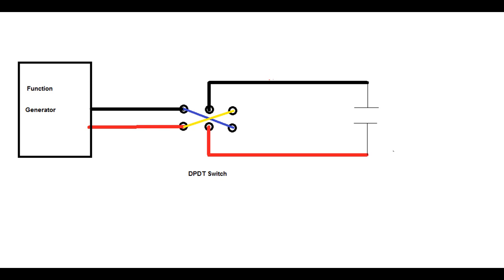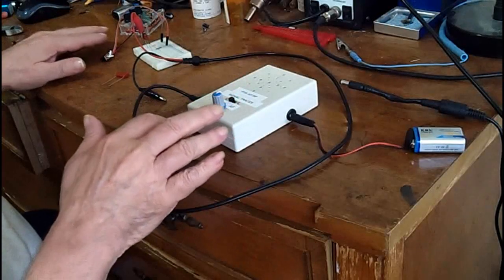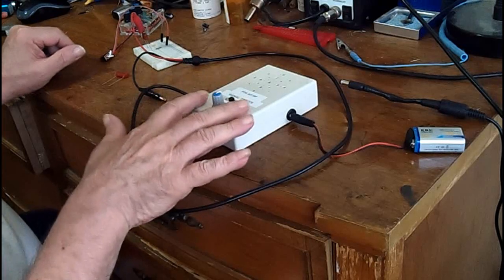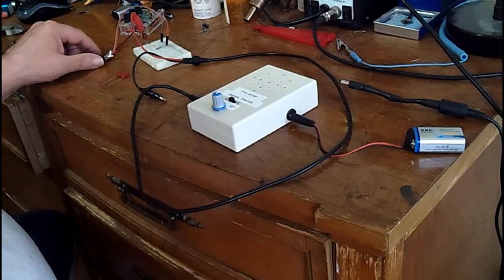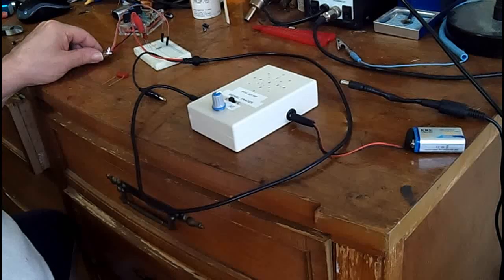Let me show you how the test went. I have a function generator hooked up through a switch so I can switch the sides back and forth like I showed in the diagram, and I have our tracer here. This is a 22 nanofarad capacitor. You can just barely hear it — now take and switch sides.